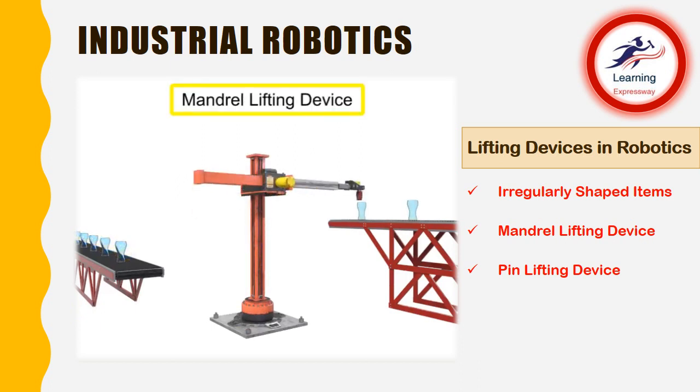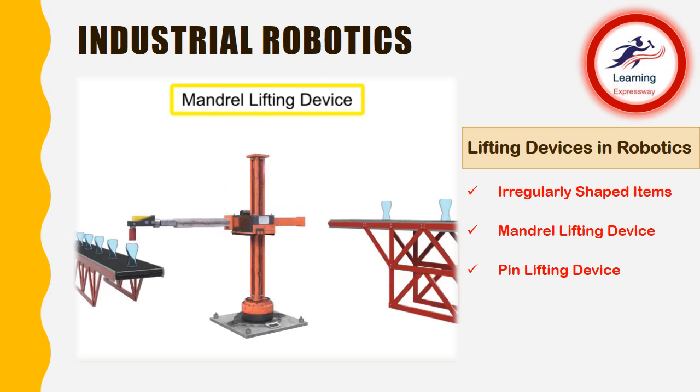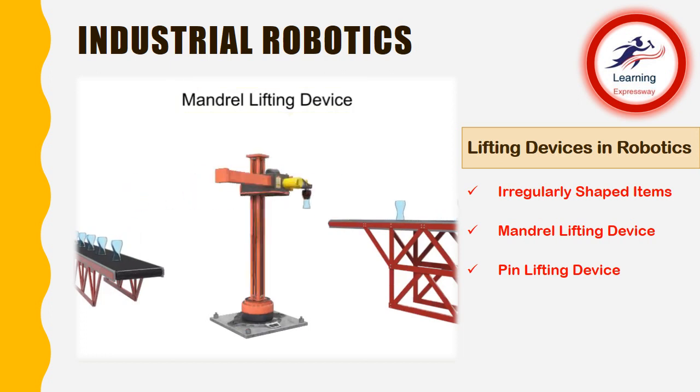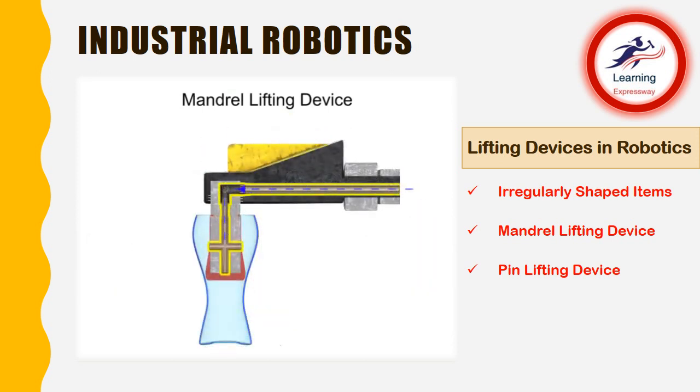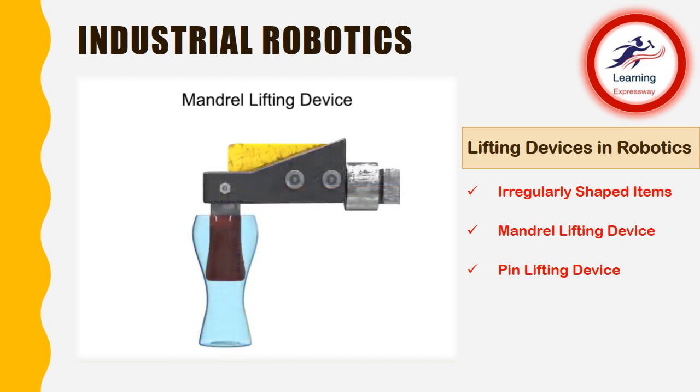A pneumatic mandrel lifting device is used to lift objects that are hollow. The gripping action of a mandrel lift is applied to the interior of the workpiece. Low pressure air is channeled to a chamber behind a diaphragm. The diaphragm then expands until it is firmly gripping the interior of the workpiece. To free the workpiece, the air is released from the diaphragm, which then deflates, allowing the robot to relinquish the item.